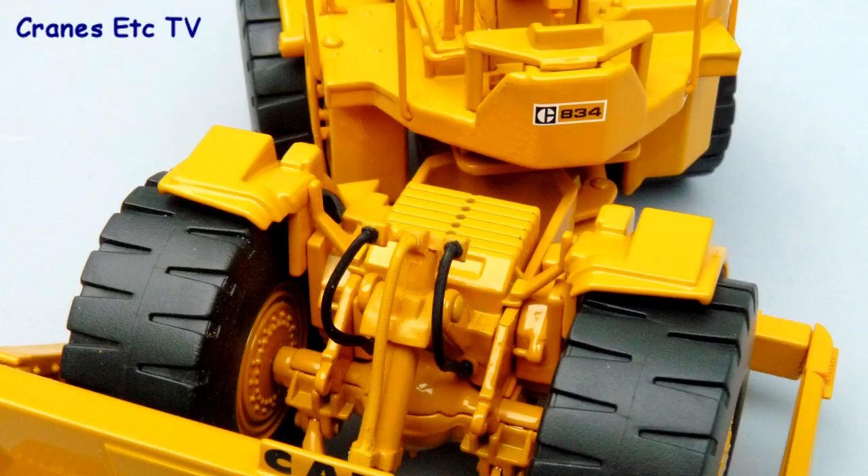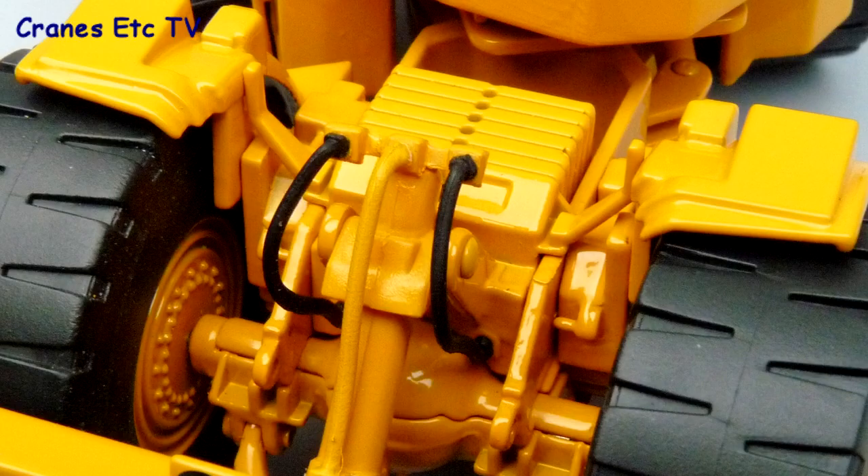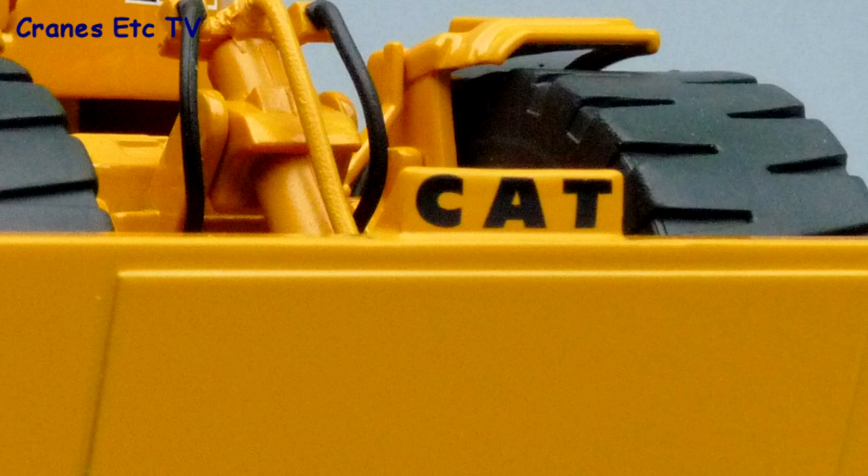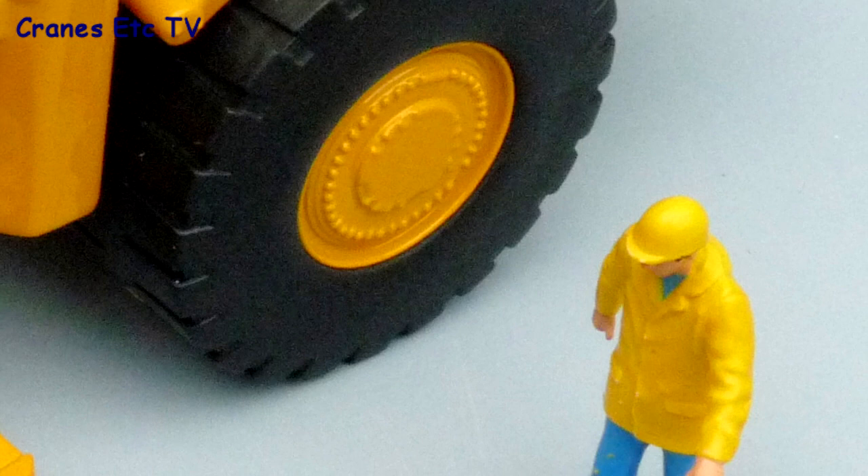A particularly strong area is the front axle with the cast counterweight slabs and the good detail around the hydraulic cylinder. The blade looks good with the unusual CAT emblem on the top and there are good anti-wear plates along the bottom edge.